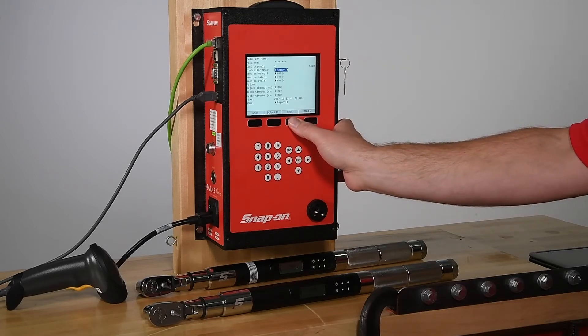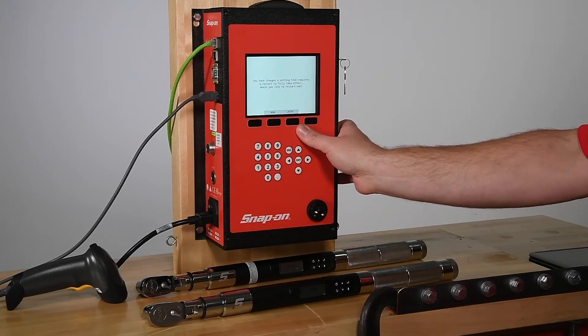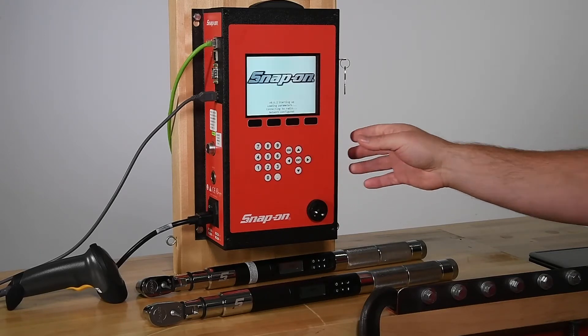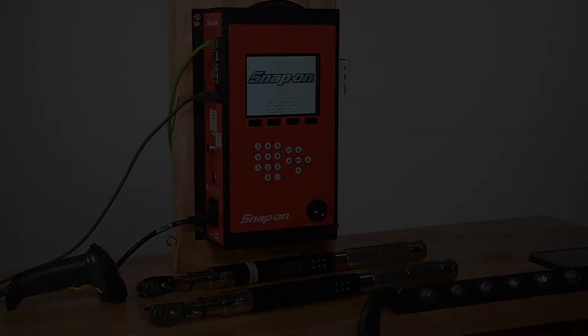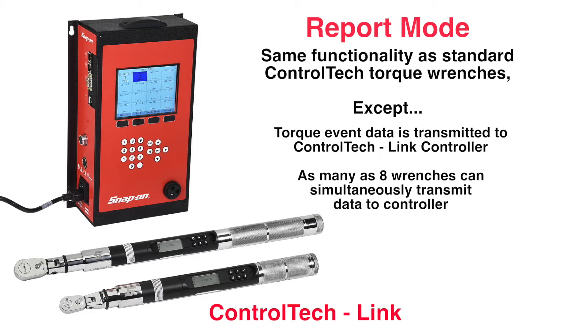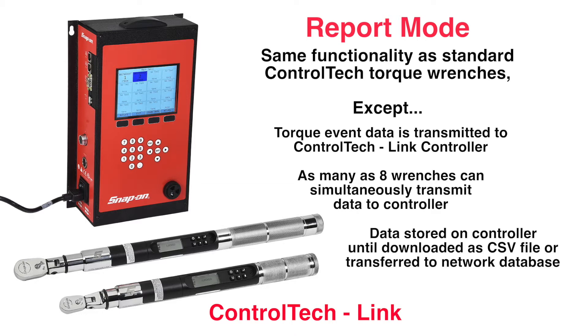Press the Save button and the Now button to restart the controller. In Report Mode, ControlTech Link wrenches work exactly like standard ControlTech wrenches, except torque data is not stored on the wrench — it's transmitted to the ControlTech Link controller instead. Up to 8 wrenches can simultaneously transmit data to the controller. Data can be stored on the controller until downloaded as a CSV file, or it can be stored directly in a network database.